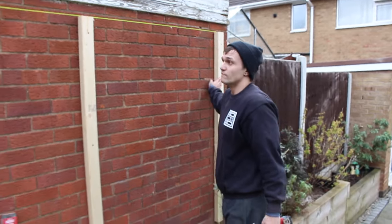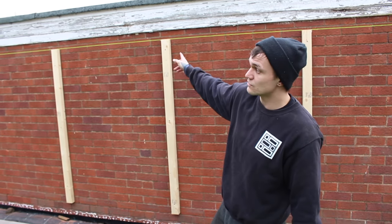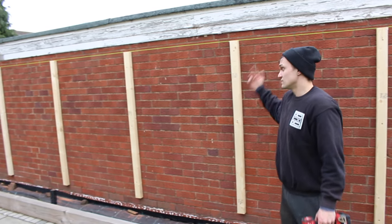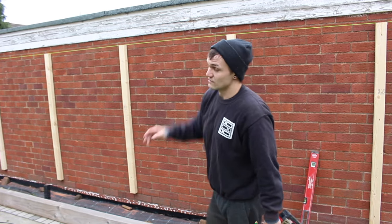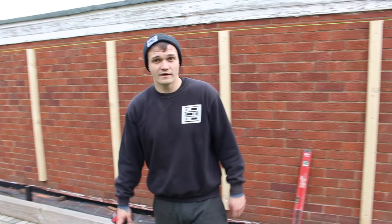That's all our vertical frames done. The next step is to shoot on a top rail and a bottom rail. If in years to come there is a weak point at any fixing, the load would just be spread out to the strength of the rest of the vertical timbers — just a little bit of time for a lot of future-proofing. Looks pretty cool though.